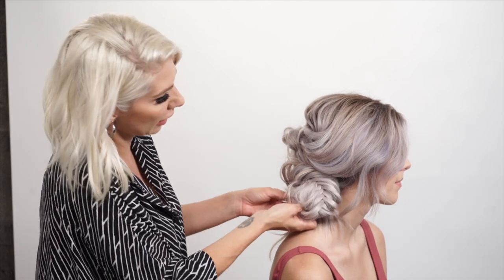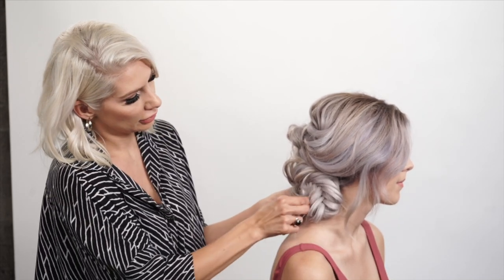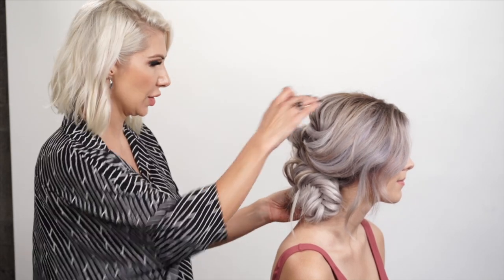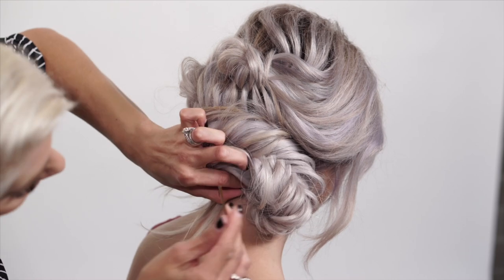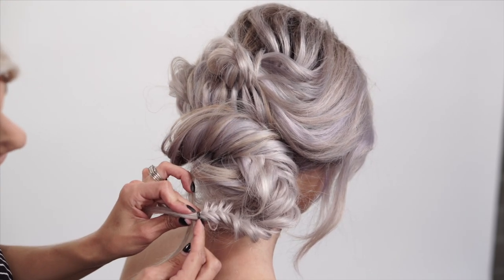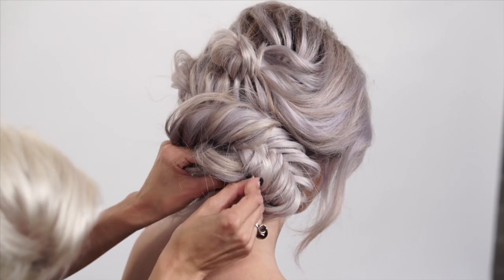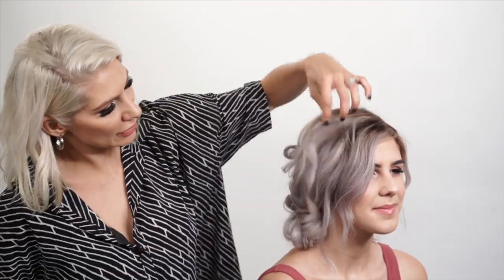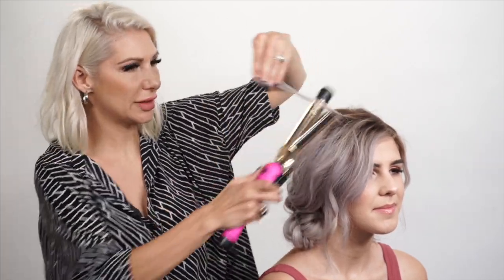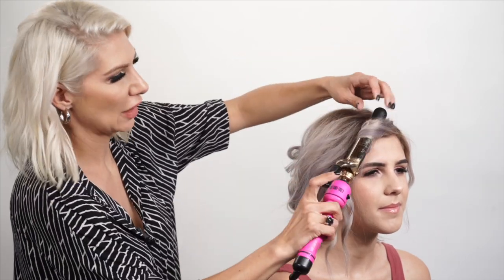We're going to take the ends and just tuck them so they kind of rest on her shoulder, then bobby pin into place. Right where the hair elastic is, that's where the bobby pin is going to go — right before the hair elastic. Now we're just going to add a little bit of curl here, just kind of revamping the curl. I don't want to get too crazy with the curl because this is a very soft style, so I'm just adding a little bend in the mid-shaft area.